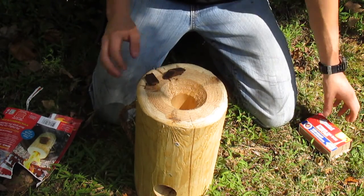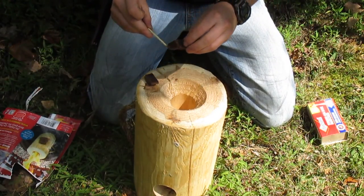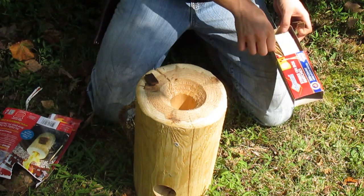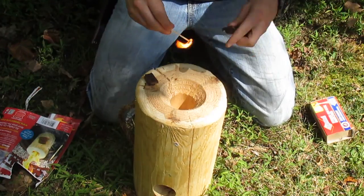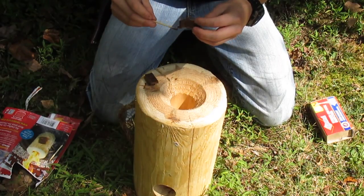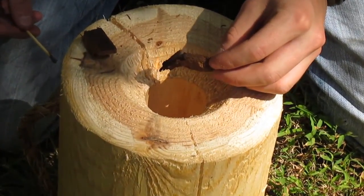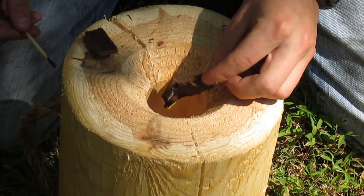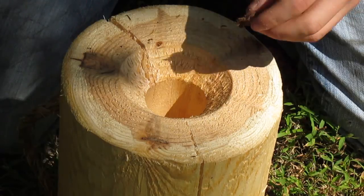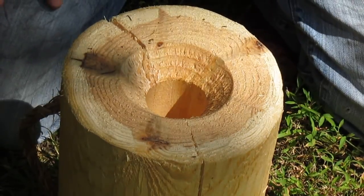So let's see if we can get this lit — get some matches. The wind got that one, so do it again. There we go. Just let it burn a little bit, and then you just drop it in there and it should do the rest of the work. Just drop the other one in there too.